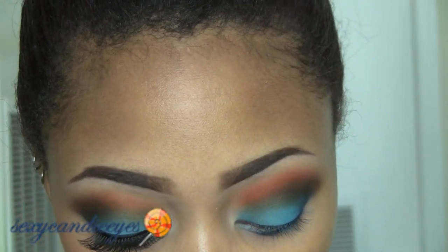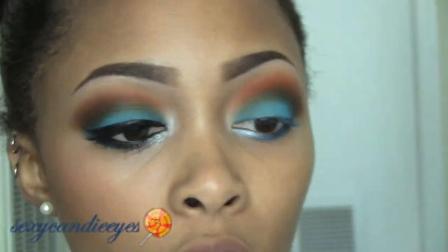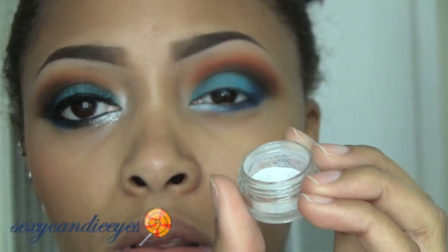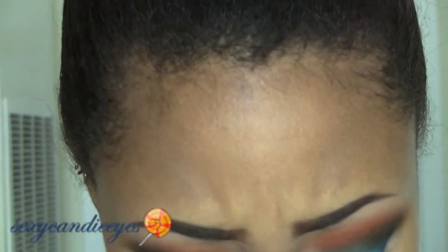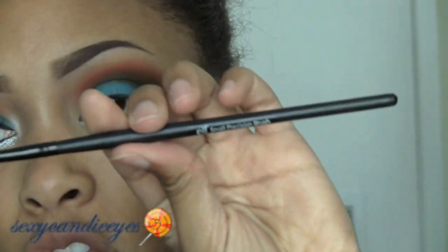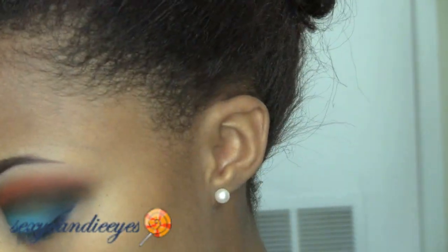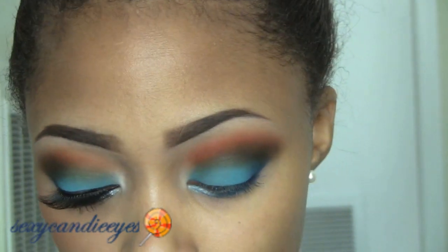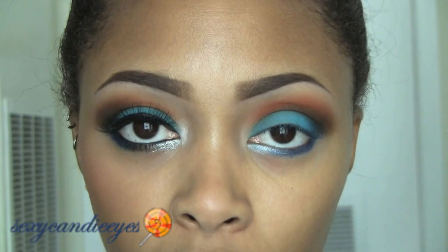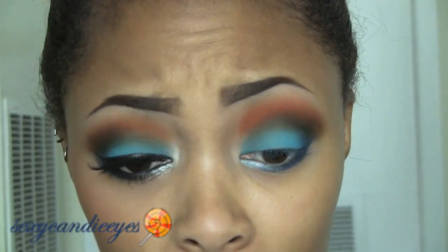Now I'm going in the inner corner with Crystal Avalanche, which is just a silvery white. Dusting off that brush really well and going into my inner corner with that. Next I'm going over that with a really pretty glitter — this is Reflex Pearl from MAC, just like a pearl glitter. I'm spritzing a synthetic brush — an e.l.f. small precision brush — with a little bit of Fix Plus, patting it on a paper towel to get most of the moisture out, then dipping straight into the jar, tapping off the excess, and brushing it on top of the Crystal Avalanche. This is totally optional — you don't have to do this if you don't like glitter.